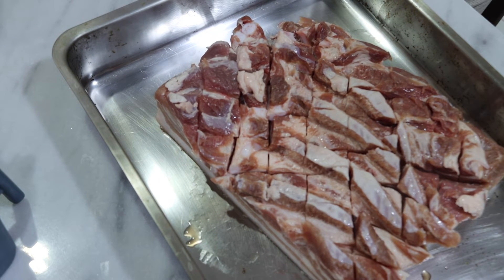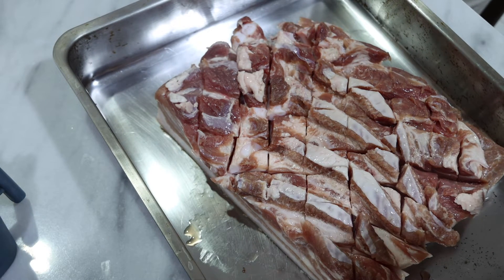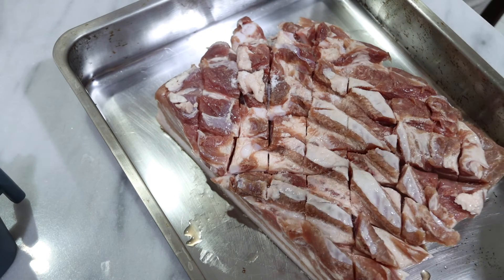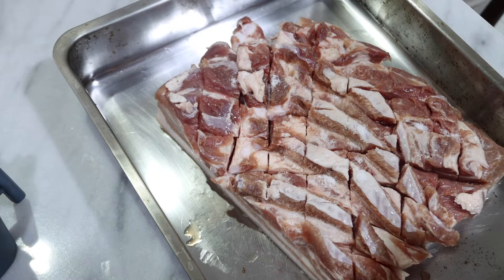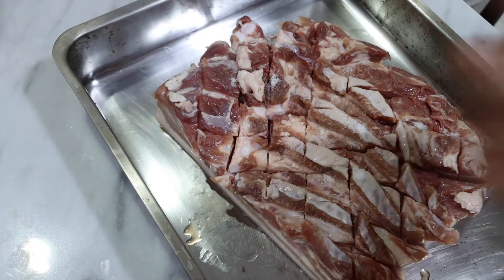Now that we're done with that, the first step is we're going to salt this pretty well. I'm just going to take this up, grab some salt, and sprinkle it liberally all over the pork. A common mistake is not to salt enough. Remember this is a big chunk of meat so it requires a fair bit of salt. Then we're going to add pepper and our spices.